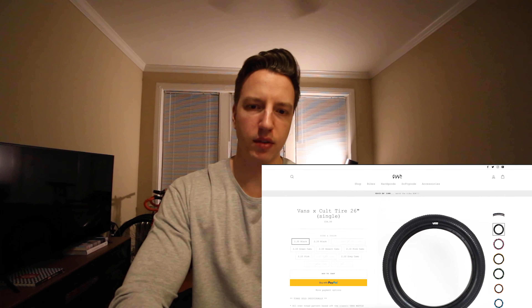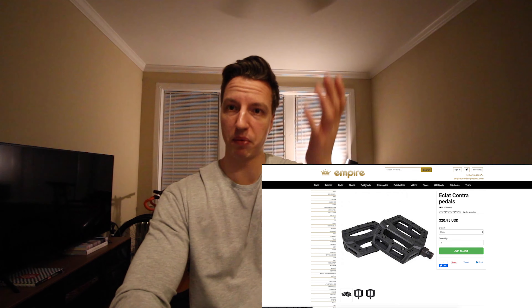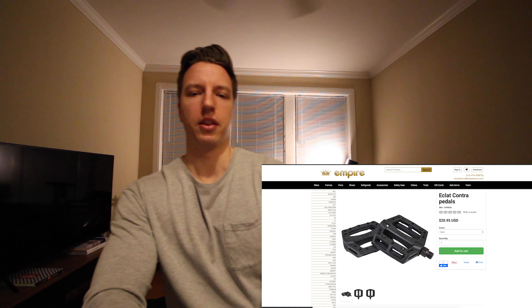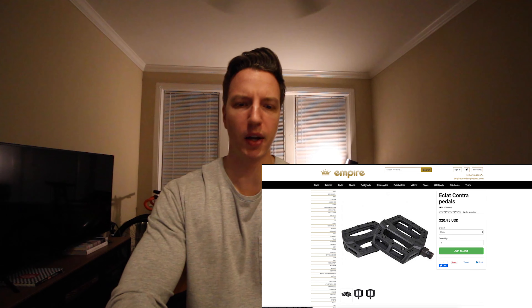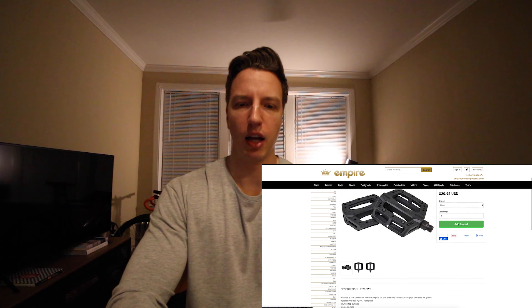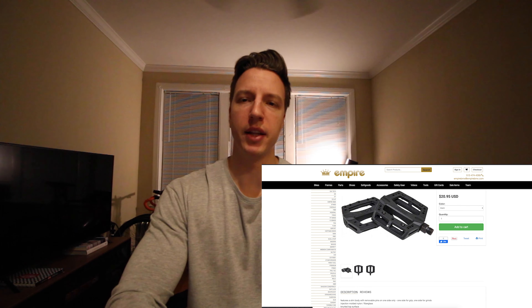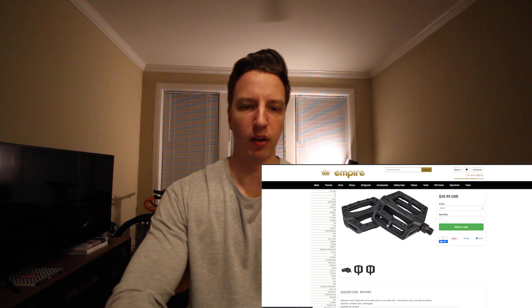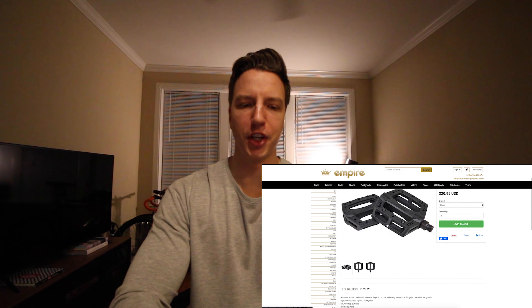Got the tires. For pedals, I wanted to try out this brand — Colt. I'm not really familiar with them; they're newer to me. Back from when I was BMXing, they weren't around or weren't as popular. I like the idea that they have replaceable pins — so if you grind them down or they come out, you can replace them as interchangeable parts. And they are a PC or plastic pedal, I believe.